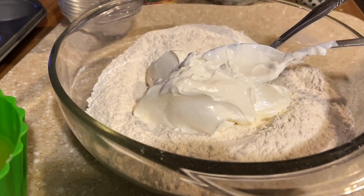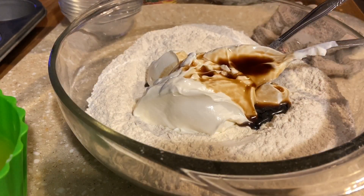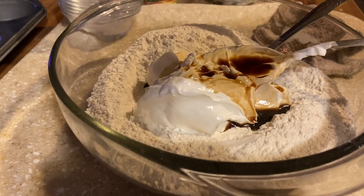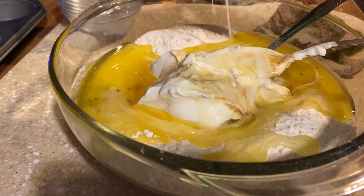Next I'm going to add a teaspoon and a half of vanilla extract, right over that, and three quarter cups of real melted butter — that's three quarter cups.